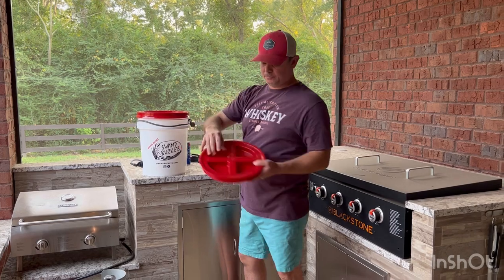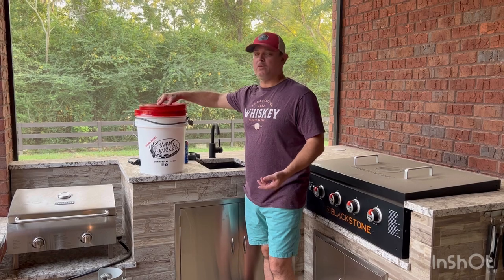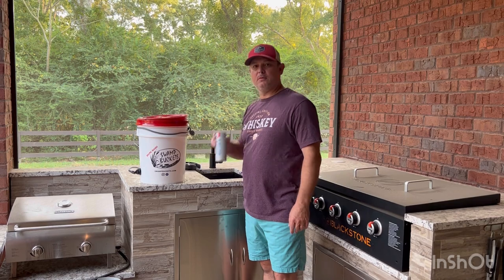And then after you finish boiling, it's got these little holes right there to pour out the water. So we're going to give it a shot — I'm going to go ahead and put some water in here, plug it in, and see how long it takes to heat up.